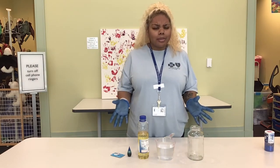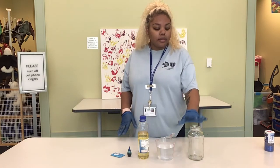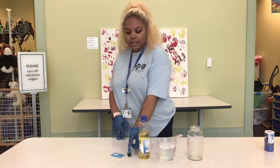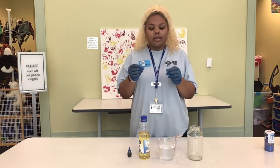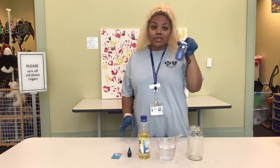Now the lava lamp we're making is a little different than that, but that's okay. You'll need some household items consisting of a glass jar or a bottle, some water, some vegetable oil, any food coloring of your choice, and fizzy tablets. Now if you don't have fizzy tablets you can also use table salt. And to add an extra flair to it, you can use glitter.